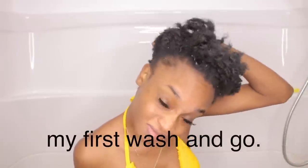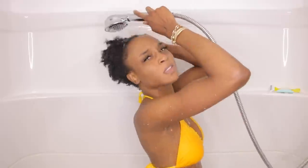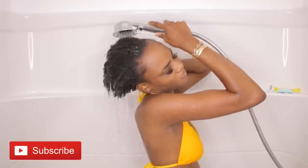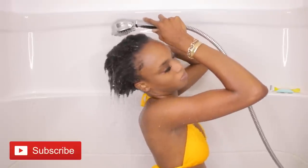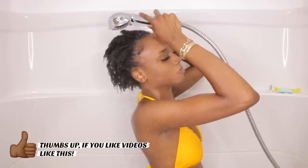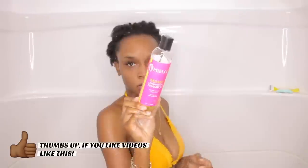Hey guys, it's Destiny Lachey and you guys are gonna witness my very first wash and go. I'm already in the shower and my hair is very, very dirty. I usually wear a wig so I don't really wash my hair that often — it's been probably about four weeks since I washed and conditioned my hair. I'm just gonna go in and rinse my hair off first, kind of getting all the crusties and dusties out of there.